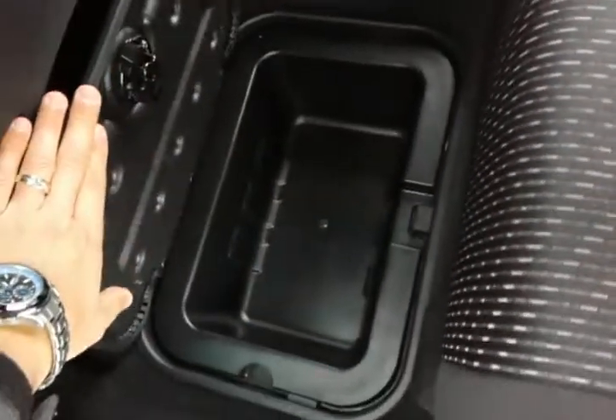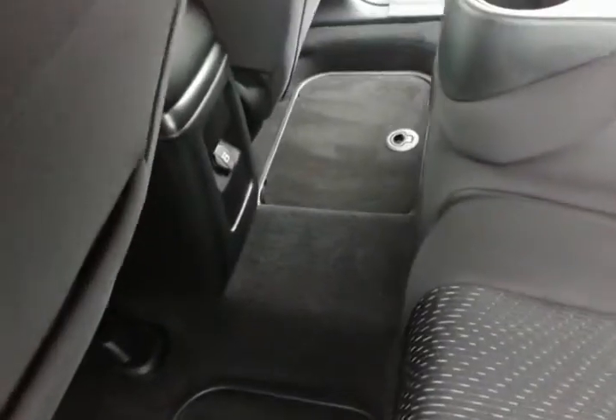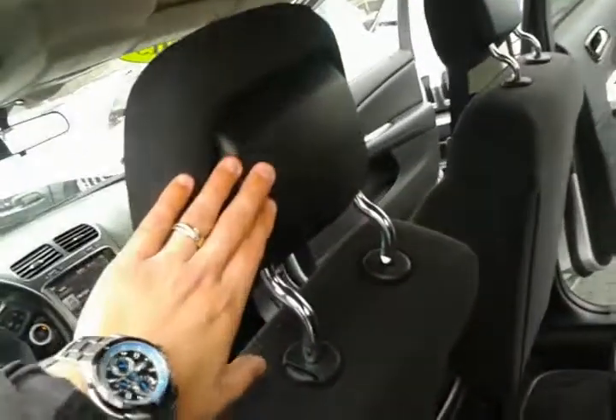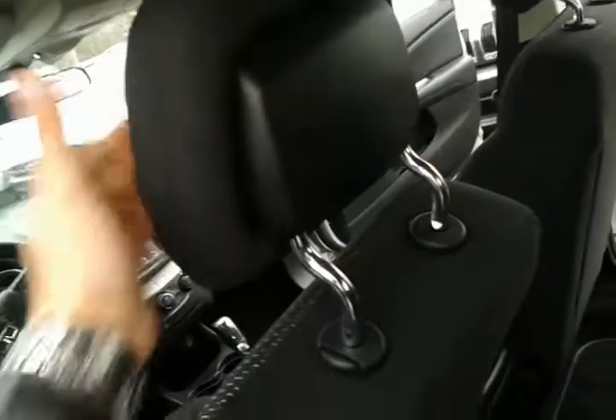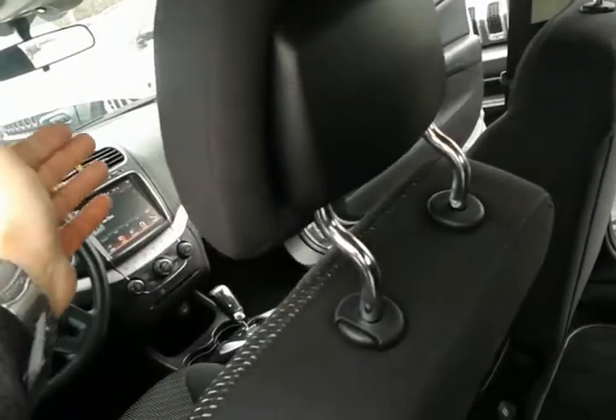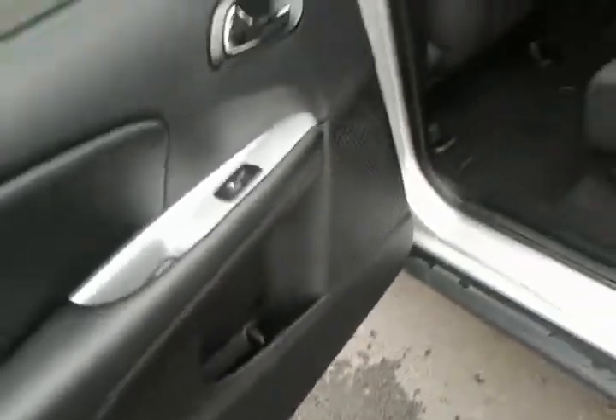Down below here you have storage so you can keep sodas on ice, and you can pull the container out to rinse and wash it out. That's going to be on both sides. You do have storage behind the seat on the driver's side and active head restraints — there's kind of an airbag setup in there. If you were to get into a collision, it will pop out to prevent whiplash. And there's a cubby on the side for bottled water or soda.